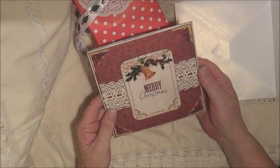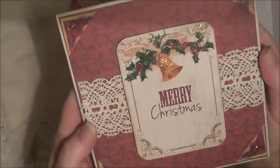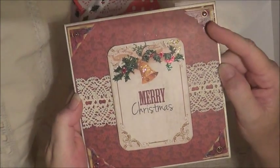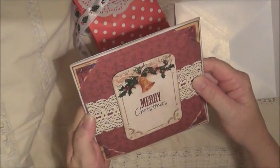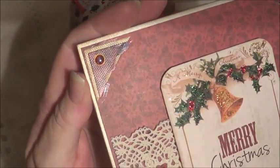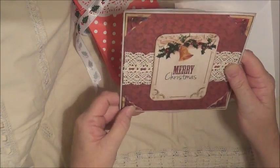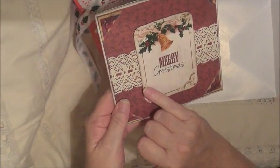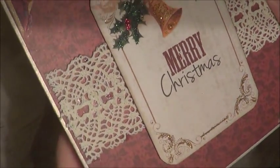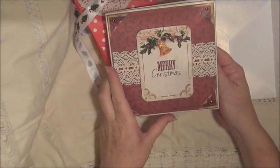Oh, isn't that just lovely. Look at the glitter on the picture in the centre - all around the picture - and this gorgeous piece of cotton lace across the middle. This layered - yes it's two different corner pieces layered on top of one another with a little brad in each corner. I love how you've picked up the details with the gold glitter down there. Isn't that lovely. Oh, that's so beautiful Sue. Thank you so much for that.